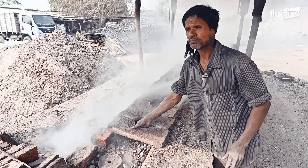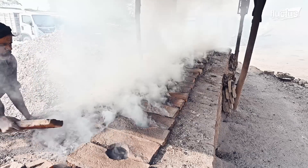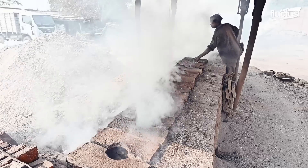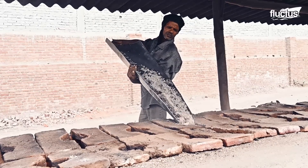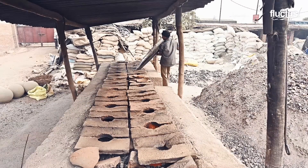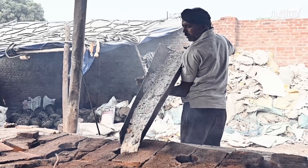During firing, temperatures reach between 1,472 and 1,832 degrees Fahrenheit. Reaching these temperatures is important, considering that the melting point of white salt is nearly 1,470 degrees Fahrenheit. As the pots heat up, they can release trace minerals and elements that infuse into the salt mixture. After 12 hours, the pot is fully filled with liquid black salt.